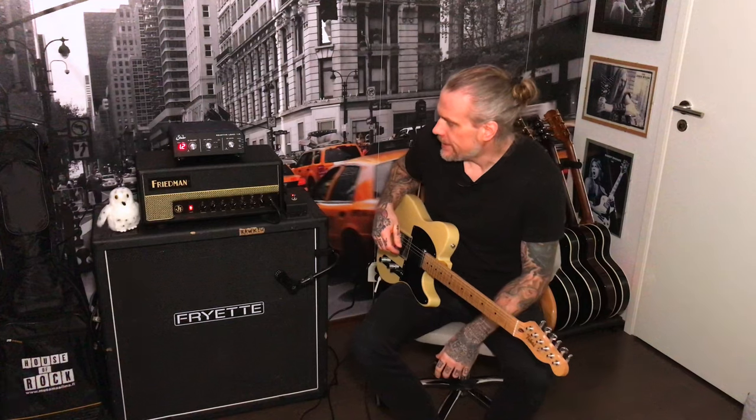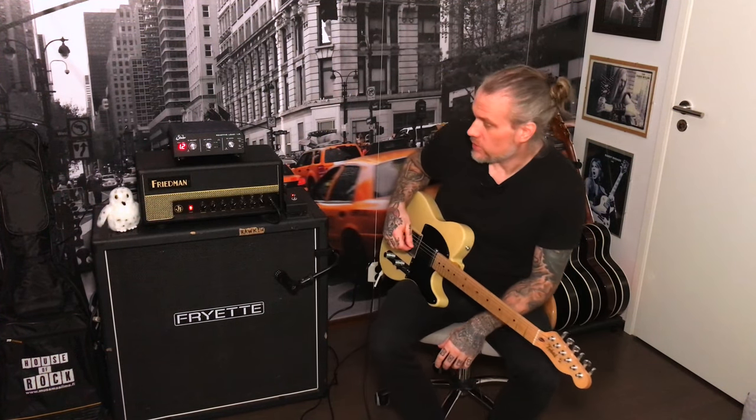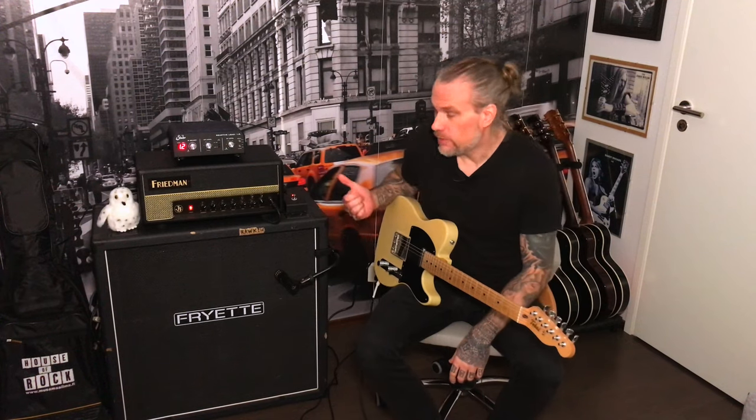The Friedman JJ Jr. is Jerry Cantrell's Signature Amplifier's little brother, so to say. It's a full tube amp with two EL84 power tubes and three 12AX7 preamp tubes, two channels, and the distorted or overdrive channel has two modes.